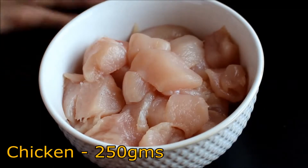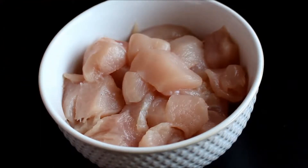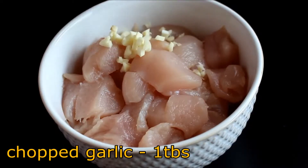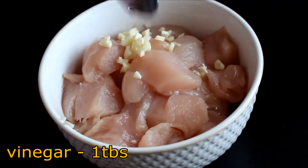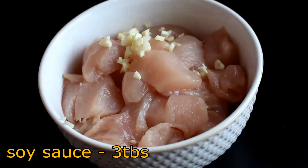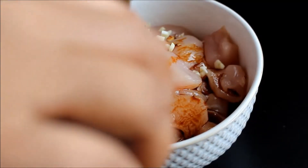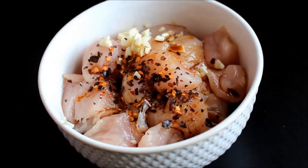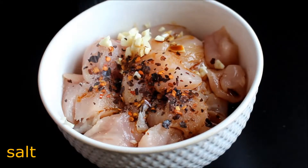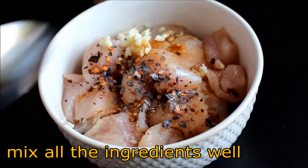I have here two big pieces of chicken breast which I have cut into chunk-size pieces. I'm going to add 1 tablespoon of chopped garlic, 1 tablespoon of vinegar, 3 tablespoons of dark soy sauce, some chili flakes, and salt, and then mix well.